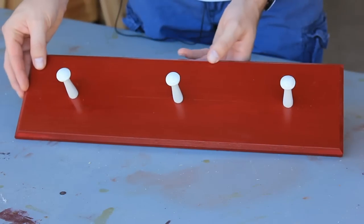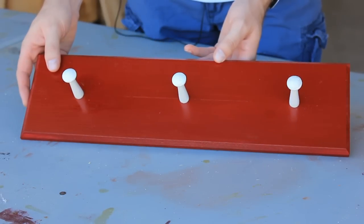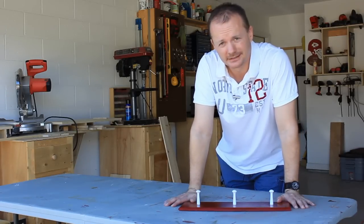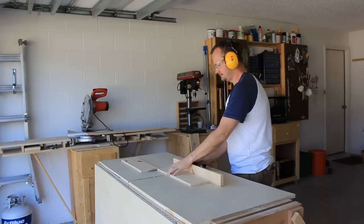This is that classic shaker style that seems to be so popular these days, and this would be great for a child's room. But what if you wanted something that was a bit more functional? So let's go back to the table saw and cut a few more parts down.